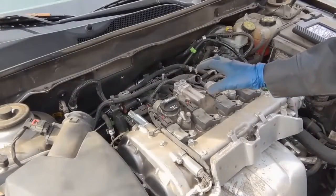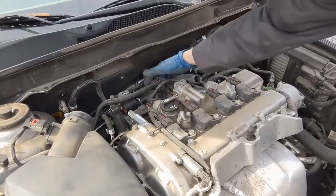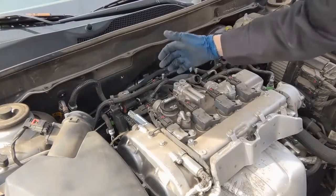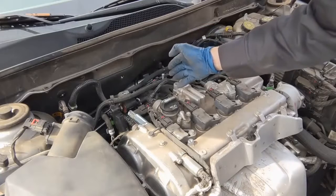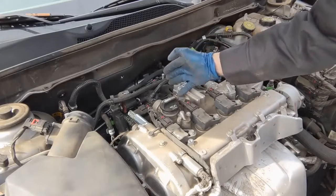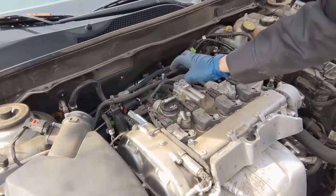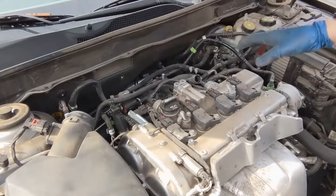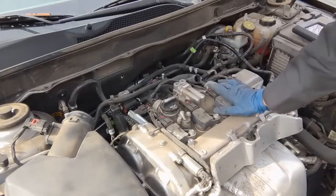The only service information I can find for testing this is to do an ohm reading. We'll have it unplugged and ohm between pin 1 and 2 — we should get between 10 and 30 ohms. Then we'll do pin 2 and 3, and again it should be between 10 and 30 ohms. If anything is outside of that range, the intake rocker arm solenoid needs to be replaced.